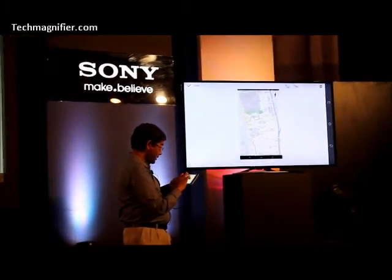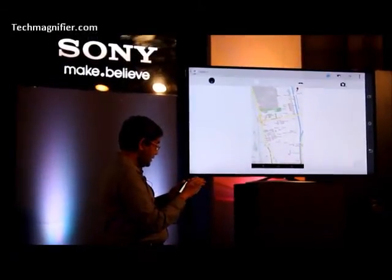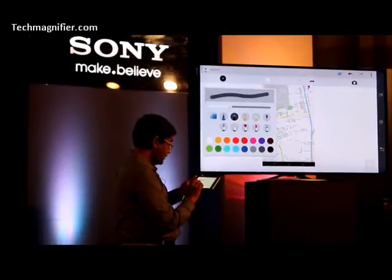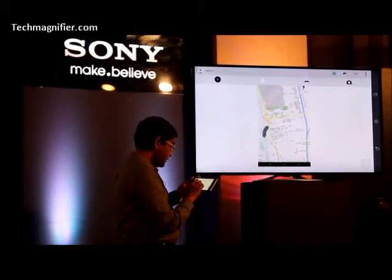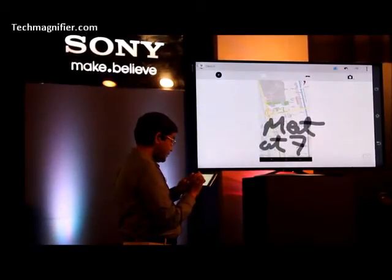Here it is. I can set it as per my requirement. I would say done, and then I would pick up the color of the pen. Let us say I want to go with a darker color.